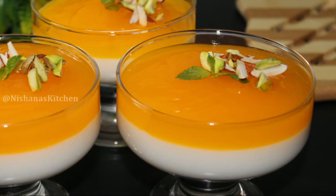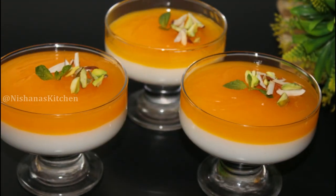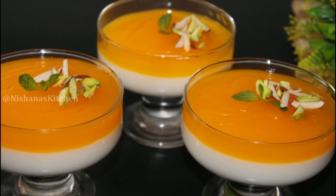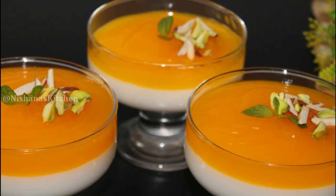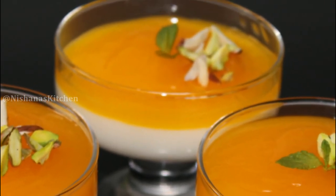We are using a good product for this. We are using a good product — China grass and gelatin.